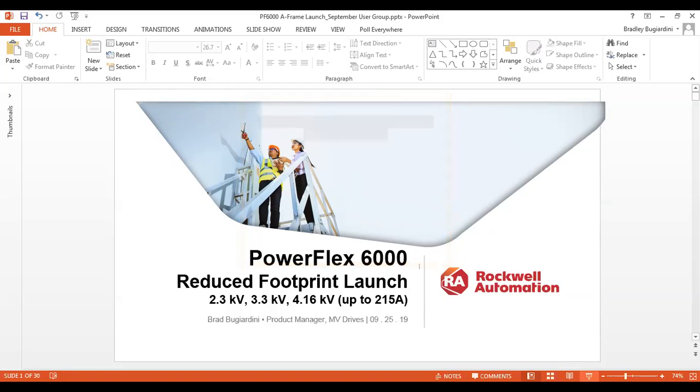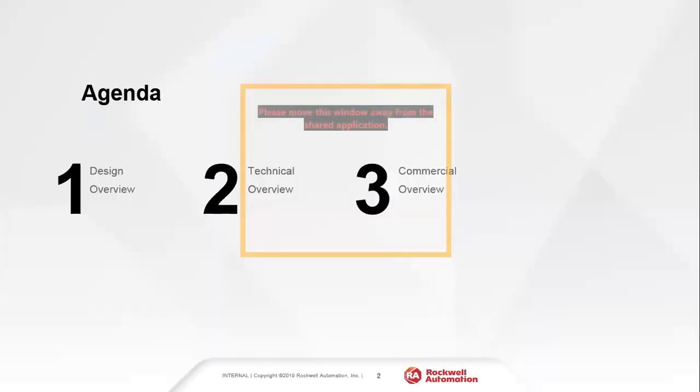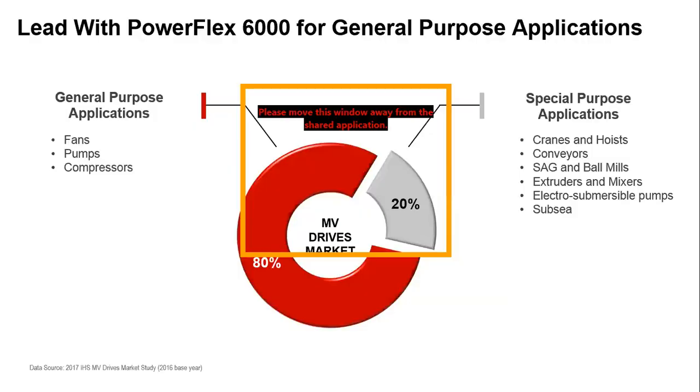Good afternoon everybody, thanks for joining. My name is Brad Bougiardini, I'm the product manager for the PowerFlex 6000 medium voltage drive. I want to talk to you today specifically about our reduced footprint launch with the PowerFlex 6000, which we recently launched at the beginning of August. I'll walk you through the 6000 at a high level and then cover the design overview, technical overview, and commercial overview of this reduced footprint launch.